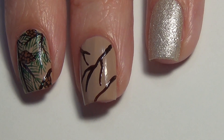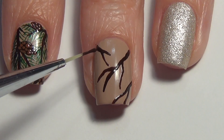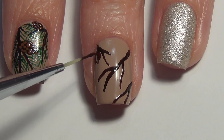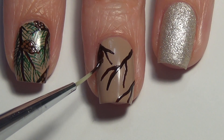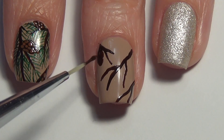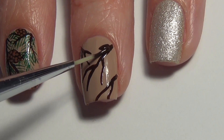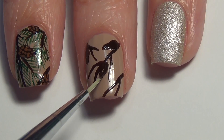Less is more — if you're not sure how many branches you need, just add a few. You can always add more as you continue building your design. It's a lot easier to add more as opposed to taking away. We're also going to add long oval shapes for the pine cone base, using that same dark brown polish. Add a few to start and you can always add more.